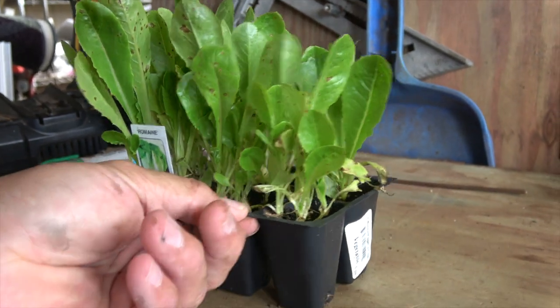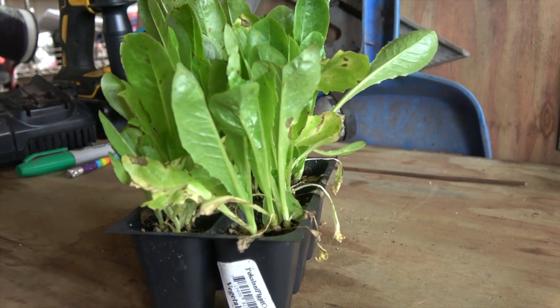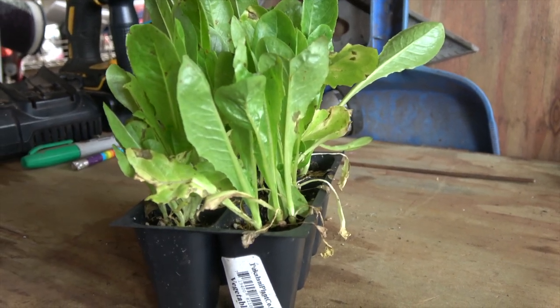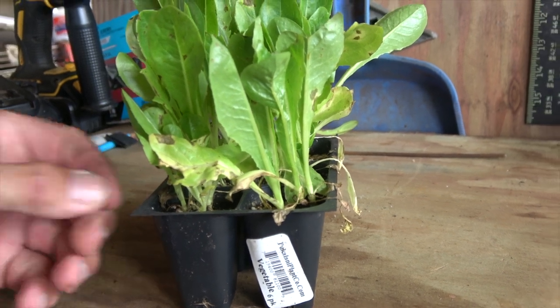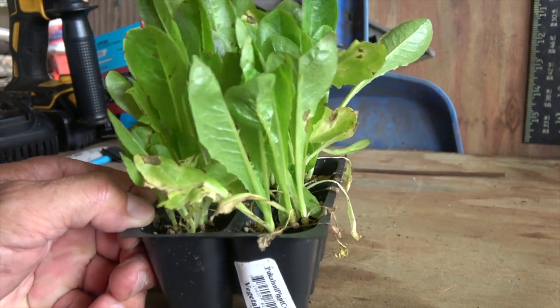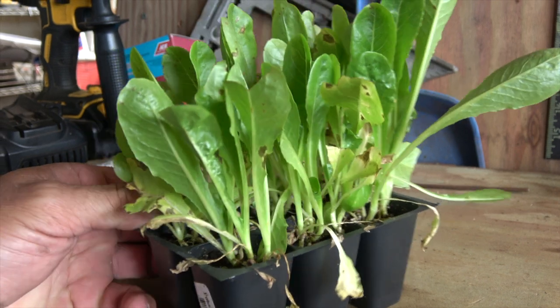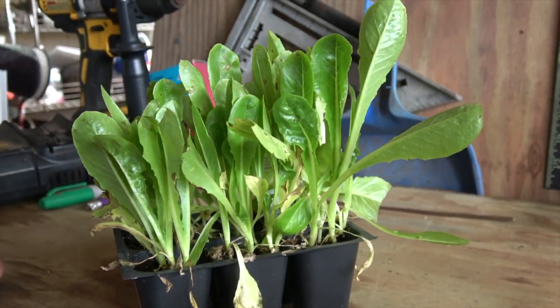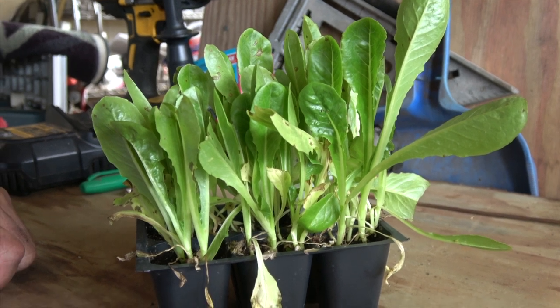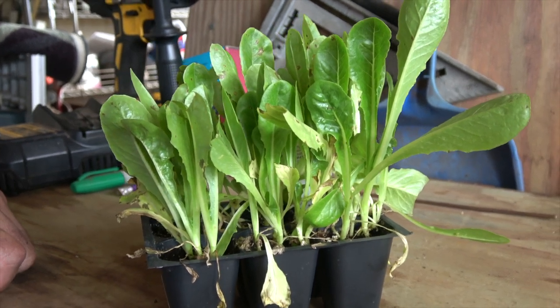I went to the local hardware store to get some lettuces and other plants to plant in a container. I noticed there was a whole rack of romaine lettuce with a lot of brown spots. I also noticed there were aphids and snails, which is a problem since I want to do an organic grow.